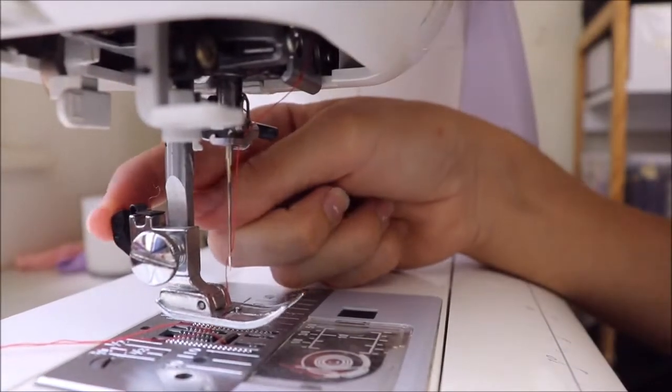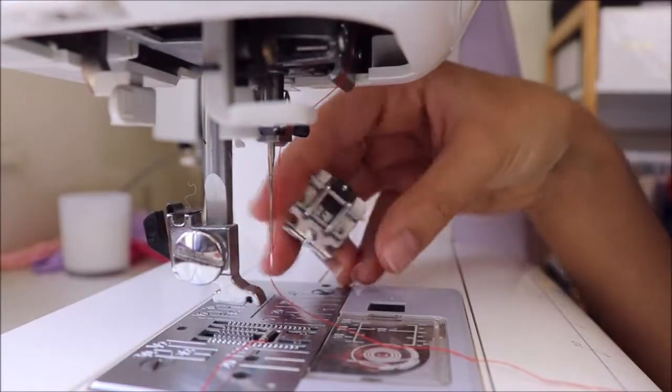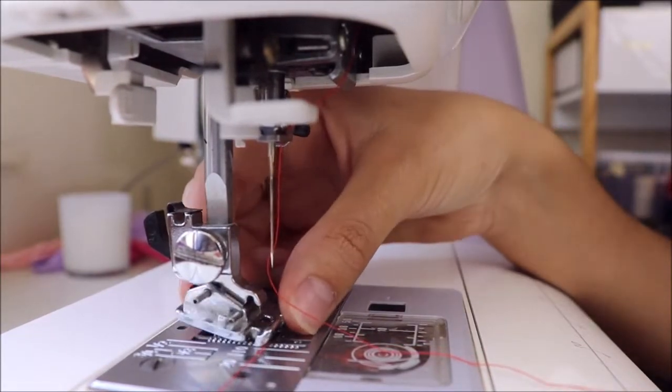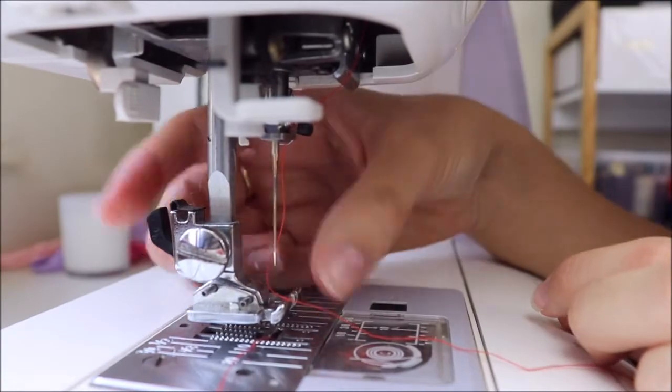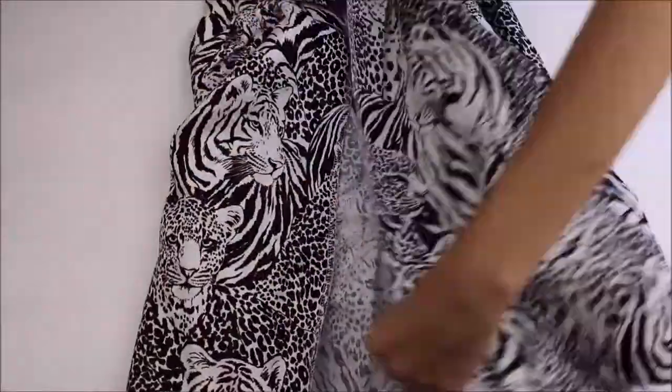To set up your sewing machine with the invisible zipper foot, you'll just need to unclip your normal foot and then click on your invisible zipper foot. As you can see it's a bit different to the normal foot because it has two bars — it hooks onto the hook at the back and the hook at the front. Just so you know, this is a Gymnovia sewing machine.